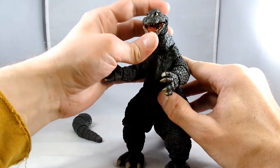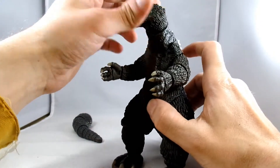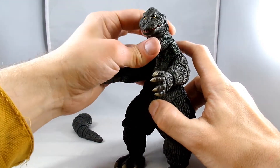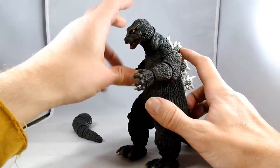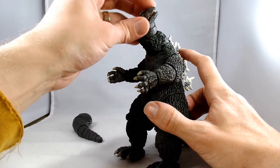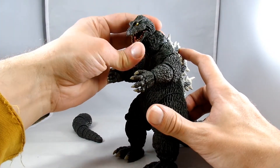So we've seen his articulated mouth. This also has a head that can spin around, and then he has a lower neck joint which can give you multiple posing options — he can look and move, so he can look down. You can't really look up unless you do something like this. So that's good.